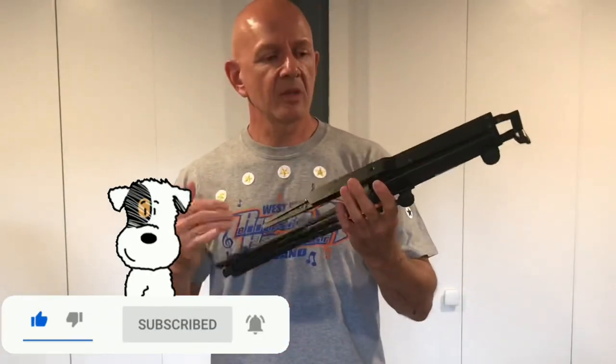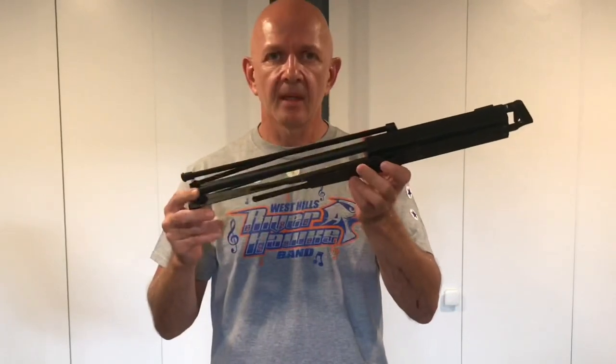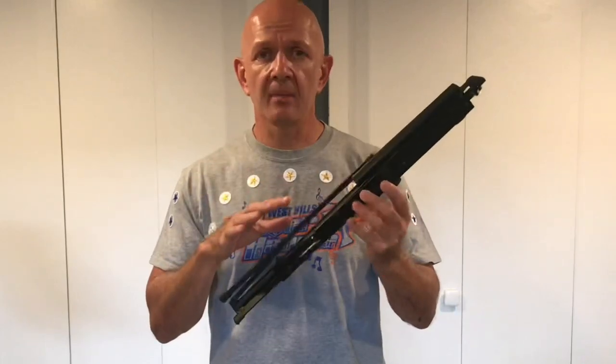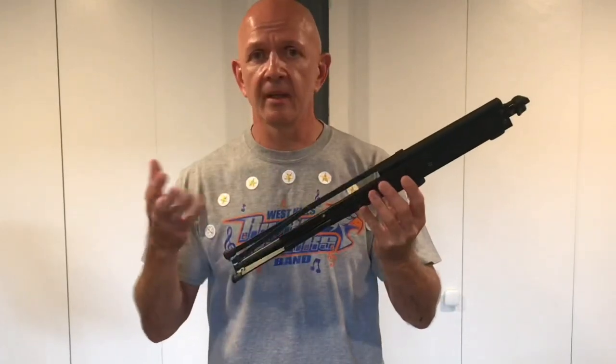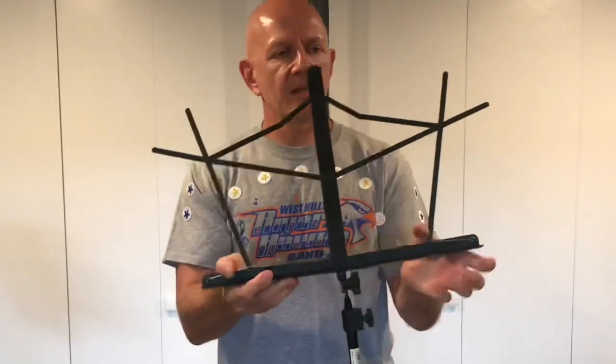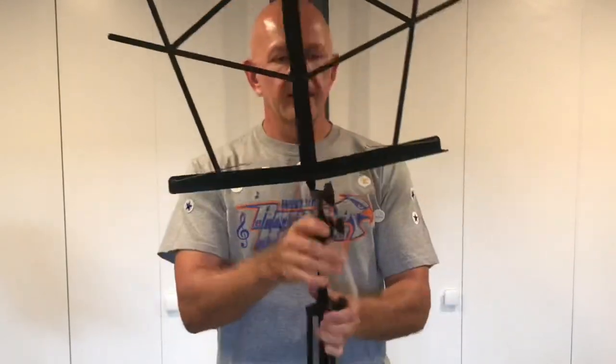The best feature of a student model music stand is the fact that it folds up and it's extremely portable. They often come with carrying bags that you can put it in, making it easier to take with you. It's very easy to fold out and it is adjustable.